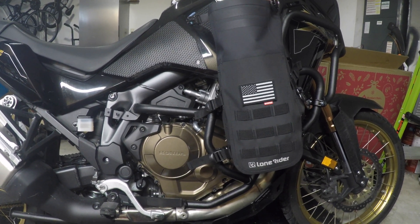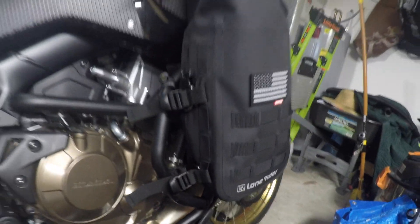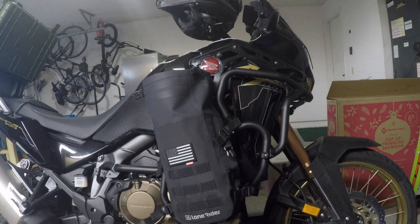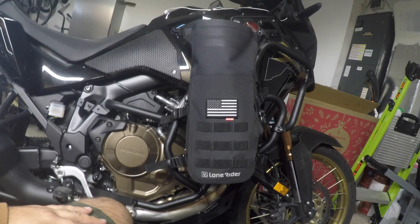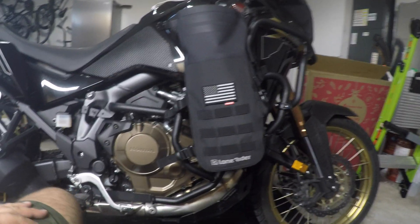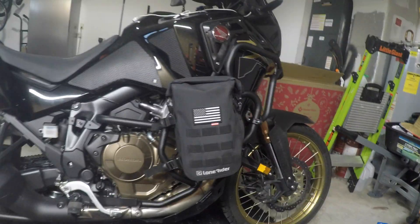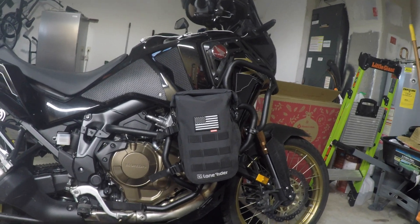So this is what one of the Lone Rider bags looks like mounted on the bike. Again, this is the 6-liter mini bag. I have it mounted on my Outback Motor Tech crash bar — on the external portion, actually mounted directly to the main crash bar, between the engine guard and the upper guard itself. It's got my tool roll in there, my knife, some extra supplies, cables, stuff like that. This is just one of them. It's a decent amount of weight laterally. I just want to see how it rides, but unfortunately the weather is not wonderful right now so I can't take it for a ride.